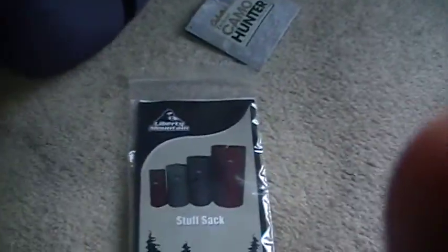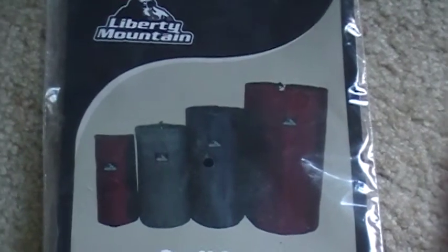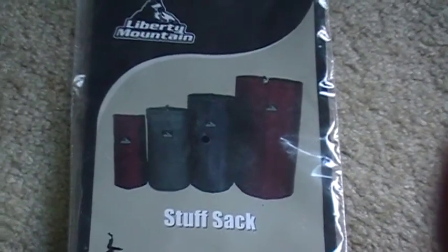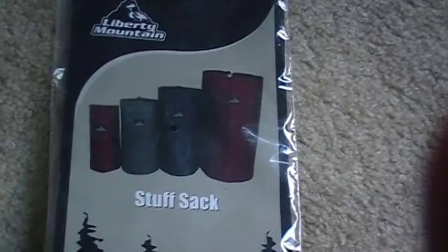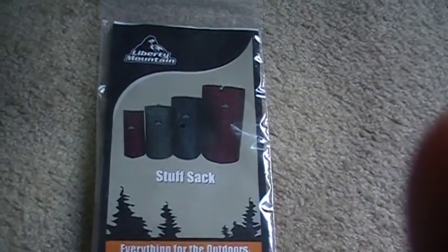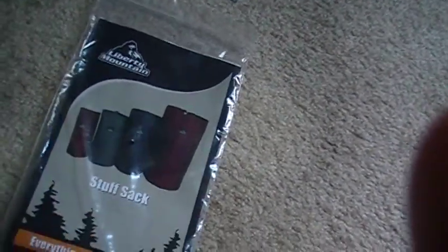Hey guys, how you doing? Sorry for the delay on the videos. Today I'm gonna give you a preview of the stuff sack from Liberman. You can buy this online at any retailer or e-tailer — I bought it on Amazon.com. The only downside is that you cannot choose the colors, you can only choose the sizes. I believe this is small, medium, large, and extra large, and I got a blue one, which is really fantastic because blue is one of my favorite colors.